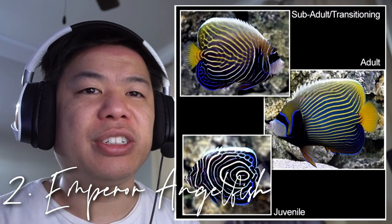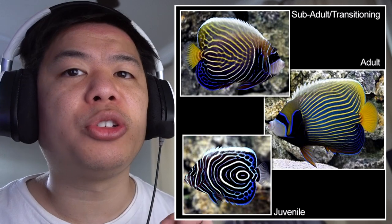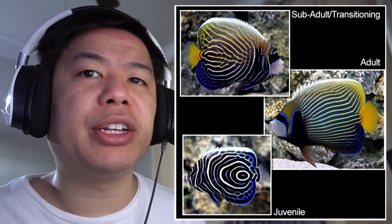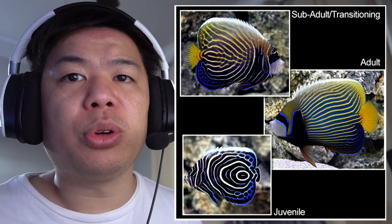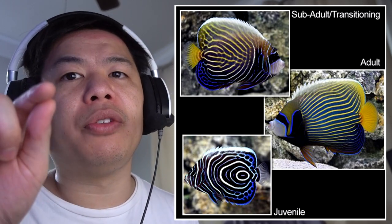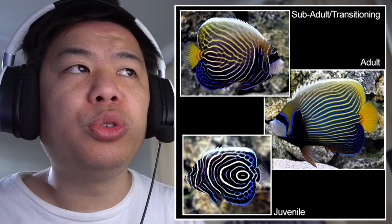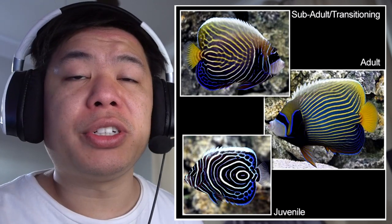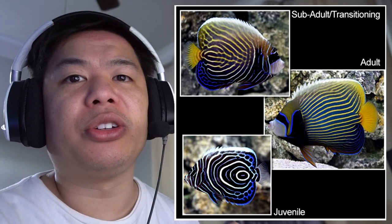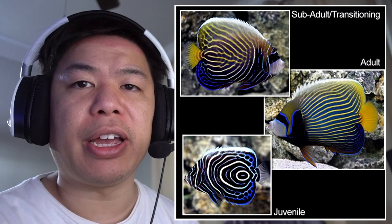Number 2 goes to the Emperor Angelfish. This fish also goes through a phase change from juvenile to adult. As a juvenile, the colors are very similar to the Koran and Blue-Faced Angelfish, but it has an oval pattern towards the end of the tail, and as you move closer to the face it starts to get more stripey. As the fish grows, the pattern changes completely — from a vertical stripe pattern to a horizontal stripe pattern, and from blue, black, and white to a blue, yellow, and black fish. This fish is very interesting because it goes from one end of the color spectrum to the other. Out of all the angelfish listed, this is considered the most aggressive, so you may want to add this fish last into your reef tank.